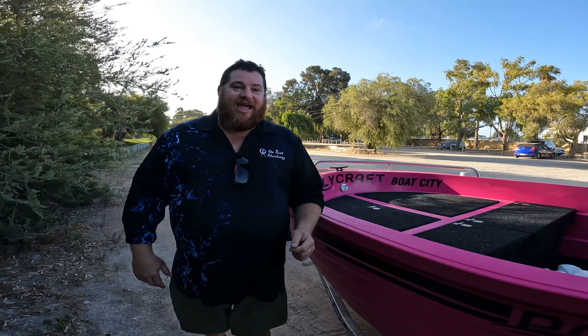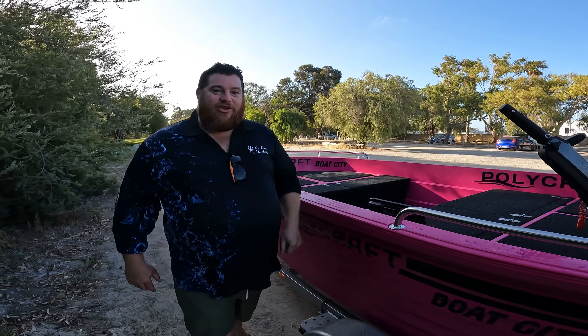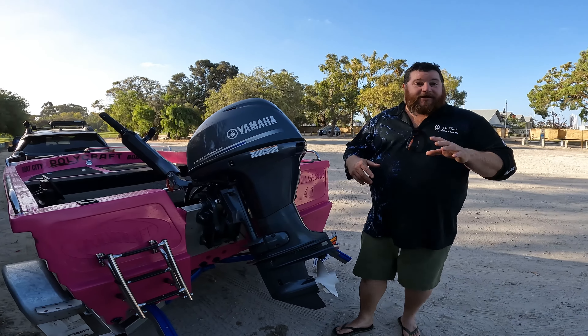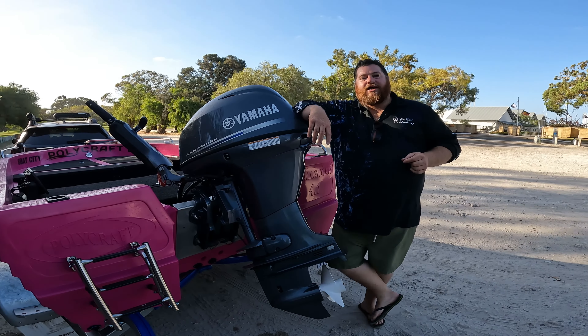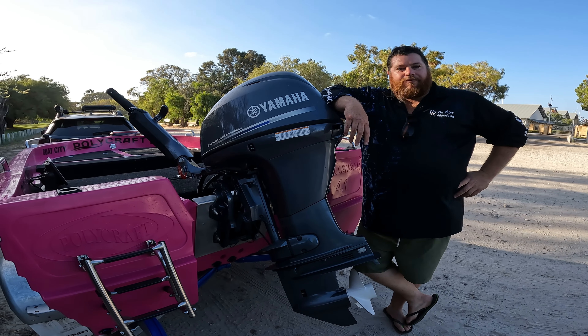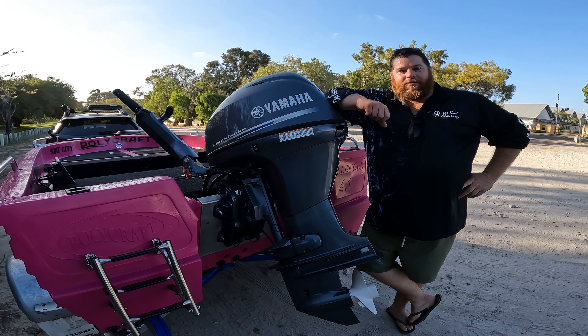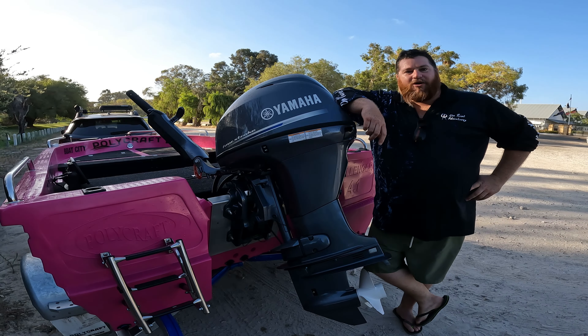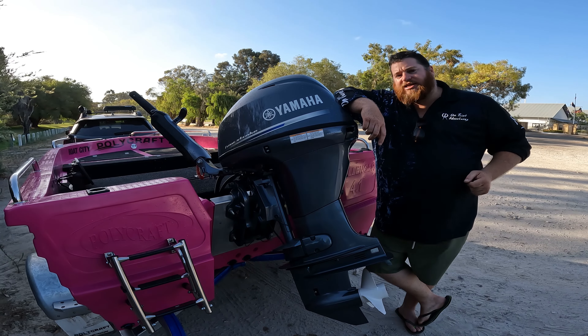You guys mentioned it, I'm going to cover it. The rumor goes we're not getting the top speed out of this boat that we're claiming — we are, and I'm going to show you how. A lot of the time, people doubt the top speeds because they haven't made the four critical changes to their boat setup. I'm going to run you through them in no particular order — these are the four things I do to ensure I get optimal speed out of my boat.